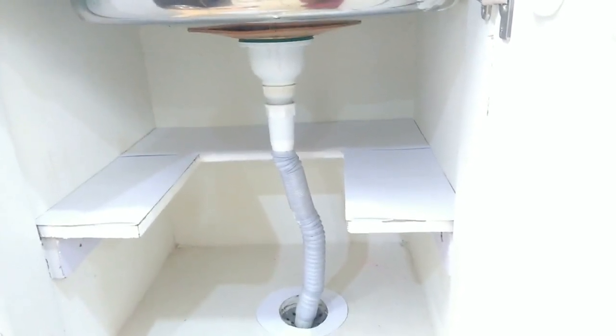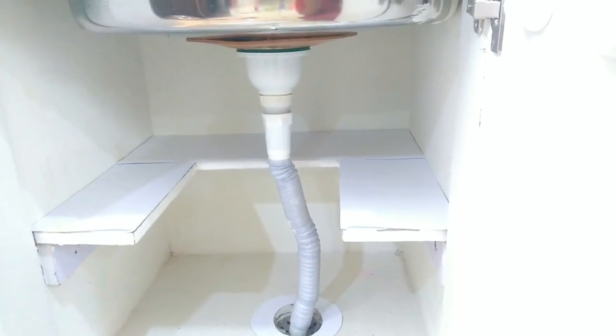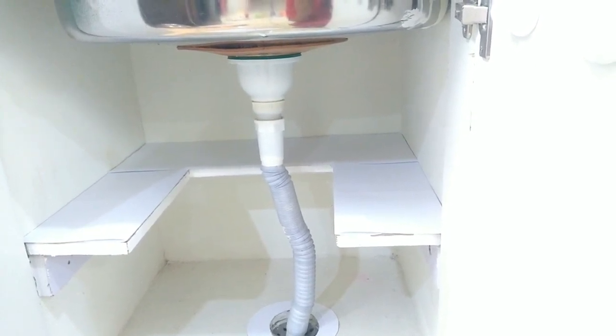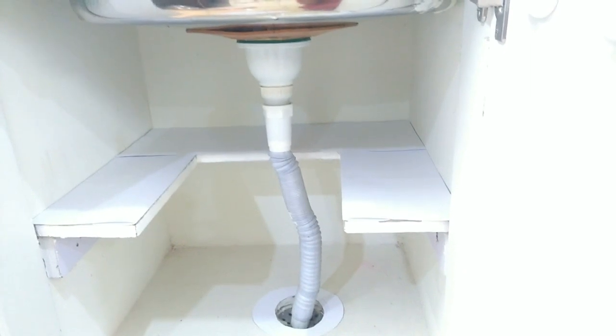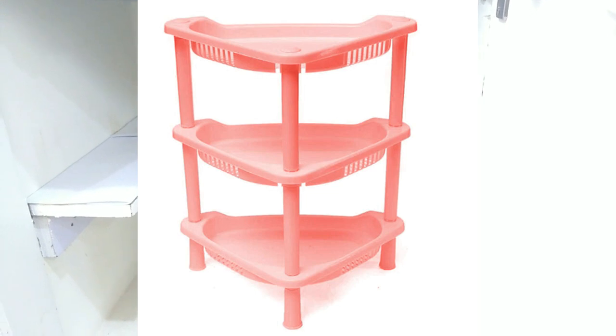I will organize and change the sink cabinet and put a shelf in it. During construction time, you can also store cement. You can also find and store shelves available in the market.